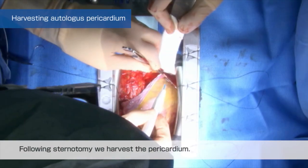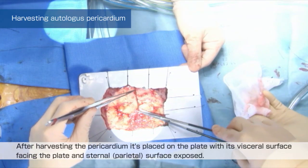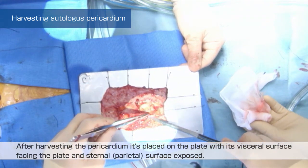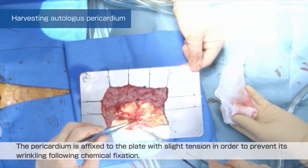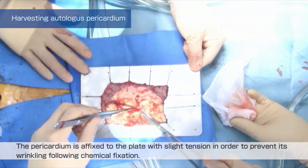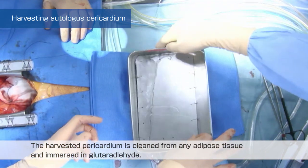Following sternotomy, we harvest the pericardium. After harvesting, it is placed on the plate with its visceral surface facing the plate and the sternal surface exposed. The pericardium is affixed to the plate with slight tension in order to prevent wrinkling following chemical fixation.